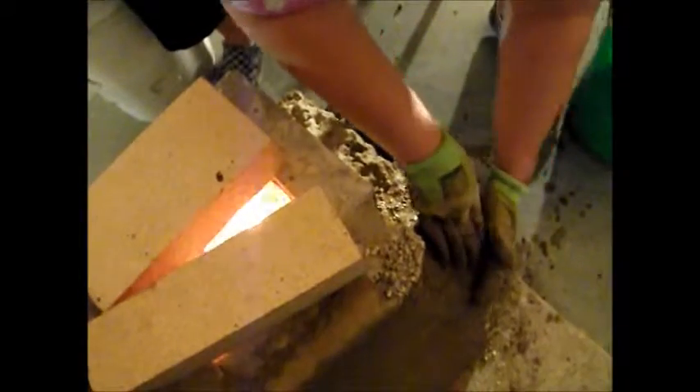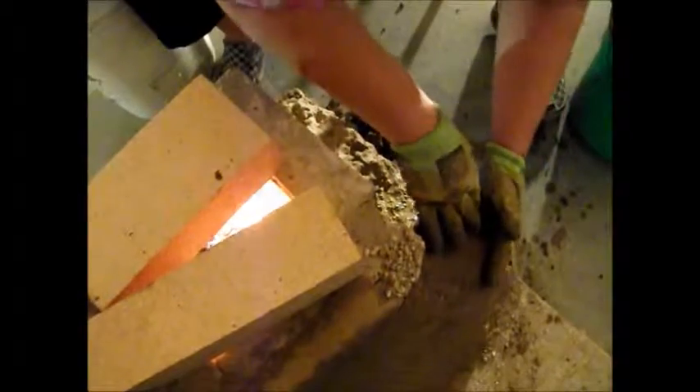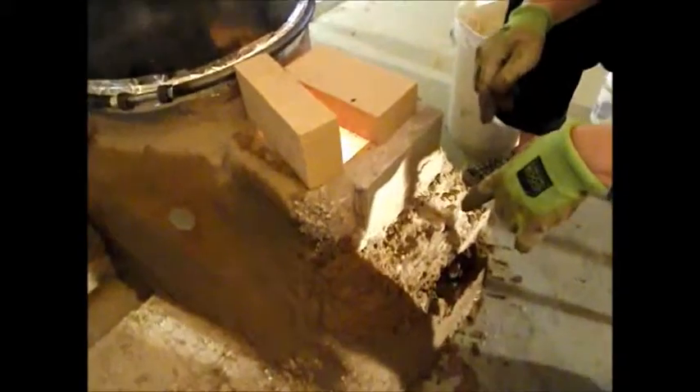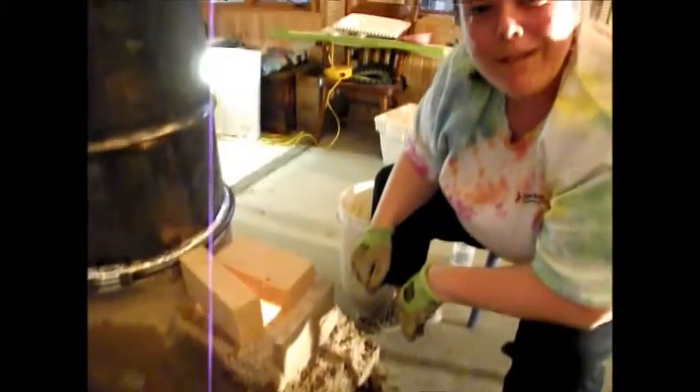This part we did earlier today, so I'm smooshing to kind of create a nice junction between this area that's dry right now and this new area we're adding. And then I want to put some more of this perlite mix here so that we can protect the expansion joint around this feed tube so we don't get cracks in our cob. So hopefully that'll work out good.